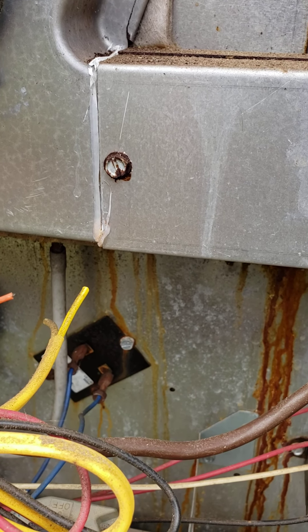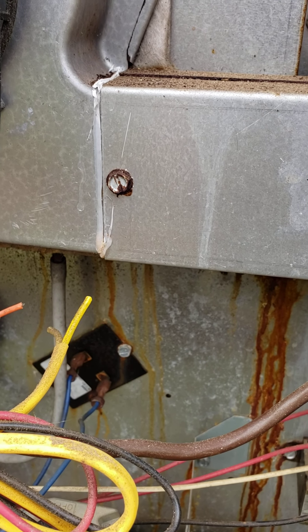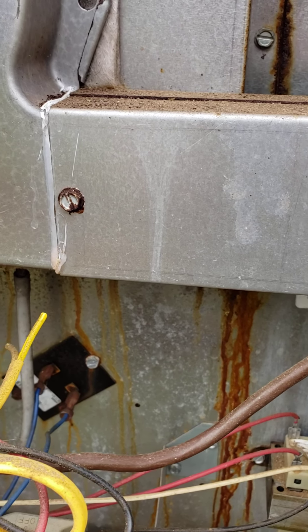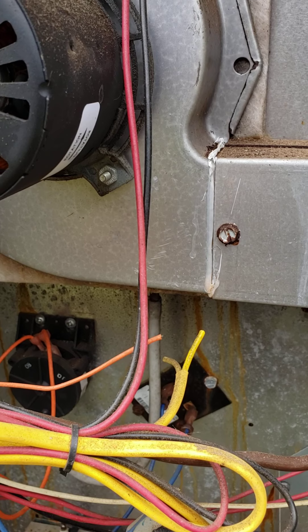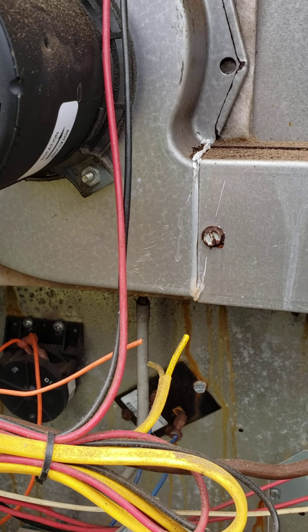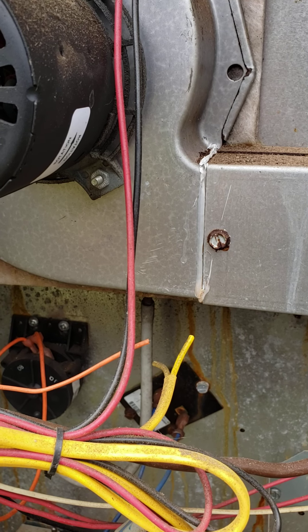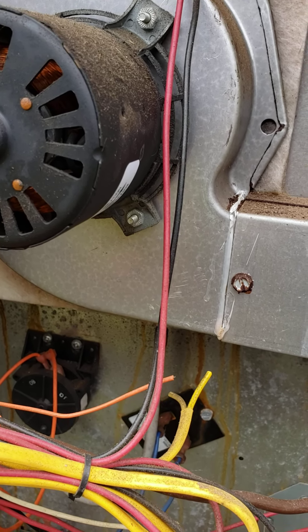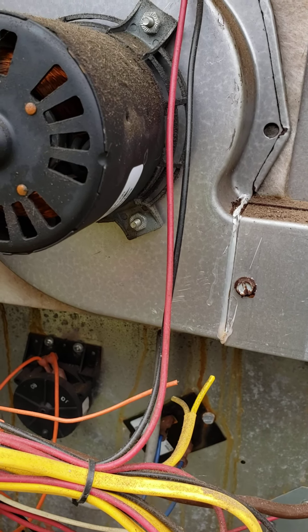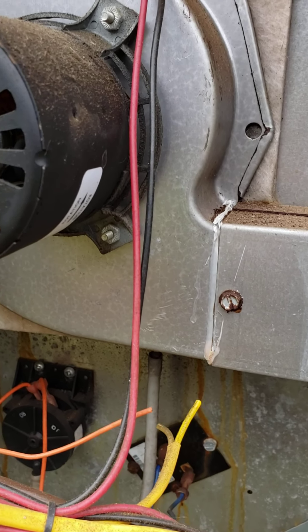Not too bad. This is a Nordyne unit, right at 15 years old. A little rust here and there, but other than that it's pretty good — it's been a good unit. I replaced the condenser fan motor on it this past summer. It had a refrigerant leak the year before in the evaporator coil where the tubing was coming through the metal around the elbows, and the guy repaired that for me and saved me a good bit. It's not a bad unit.